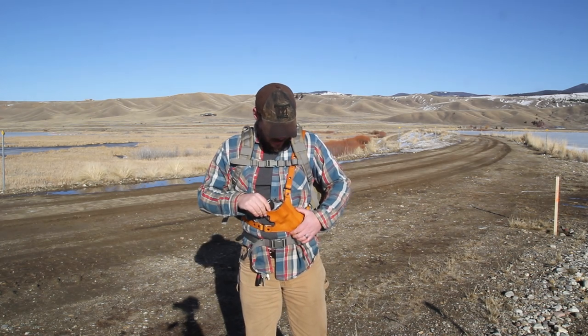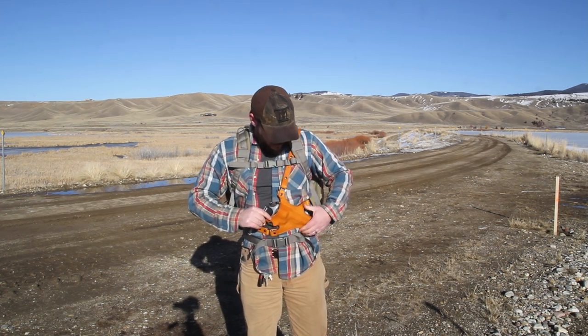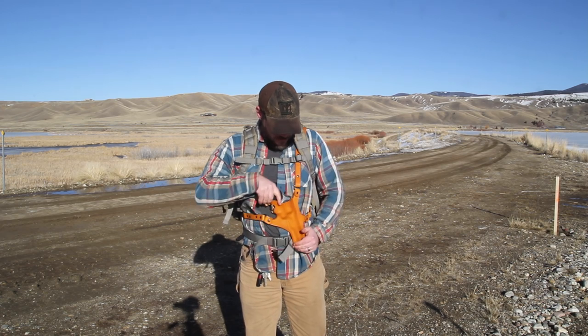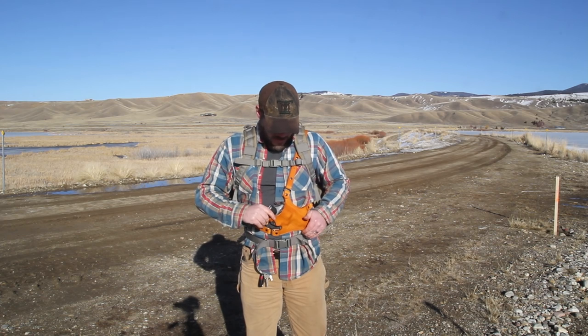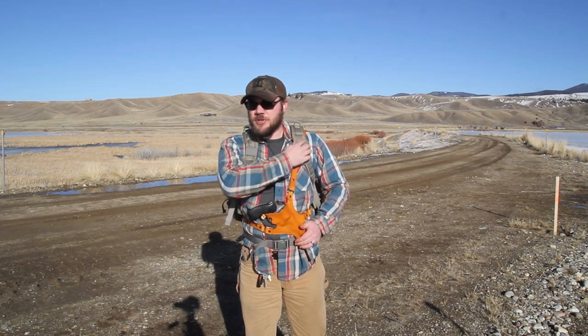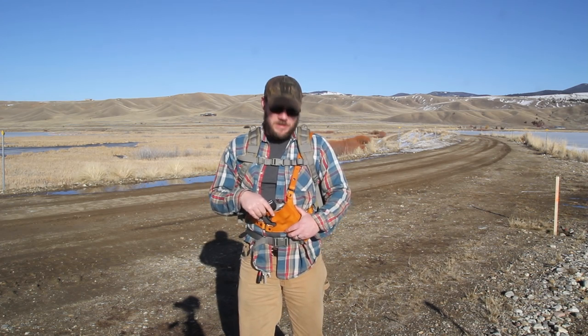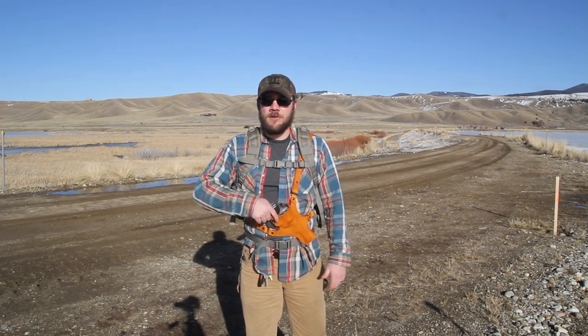Another thing you can adjust — these rotate here. So if you want more of an angle one way or another, just put it where you want it and tighten it up in that spot. Also, some people want it farther over to the right. If you take this shoulder strap and put it over this shoulder, you can adjust that in the back, and it will sit closer to your right-hand side for a right-hand draw.